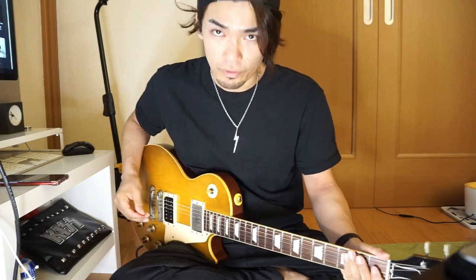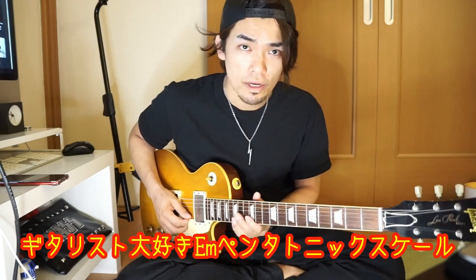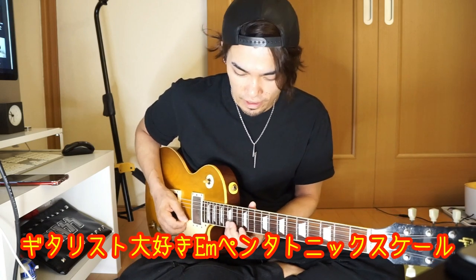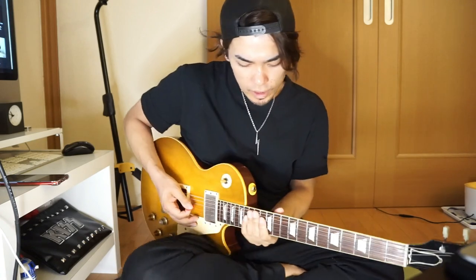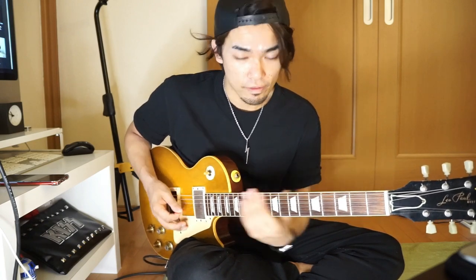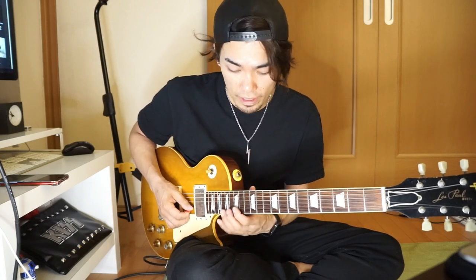このラブガンという曲はEマイナーがキーになっているので、Eマイナーペンタトニックスケールを中心に作られております。このスケールは前の動画でもアップさせていただいているんですけれども、ギタリストとして一番使う頻度が多いスケールです。